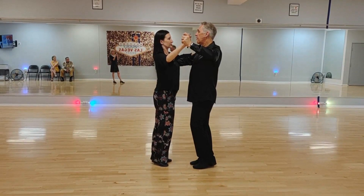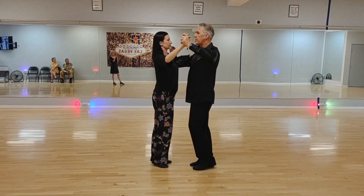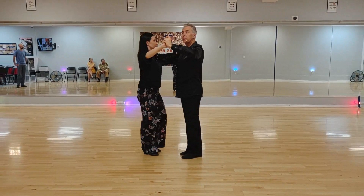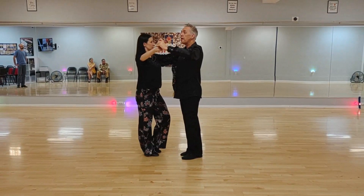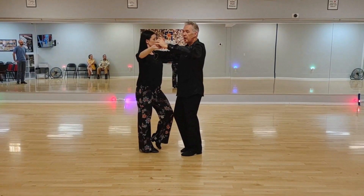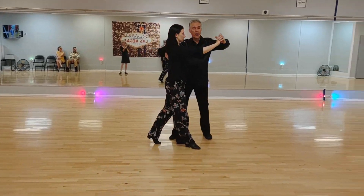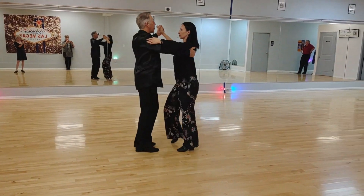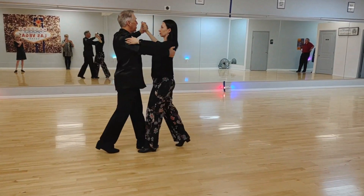From there we go into the cross body lead. Slow, quick — so half a box to begin with. I'm going to step out of the way and let Julianne go past. Slow, quick, quick. Then I'm going to turn to catch her up. Slow, quick, quick. And there we have it — we finish our box.